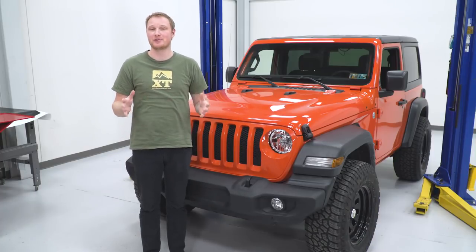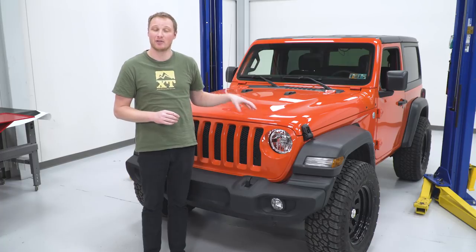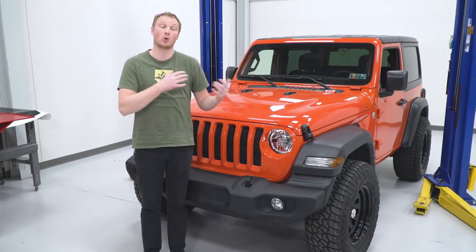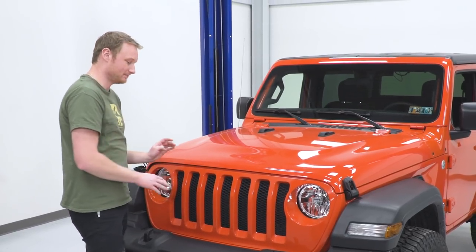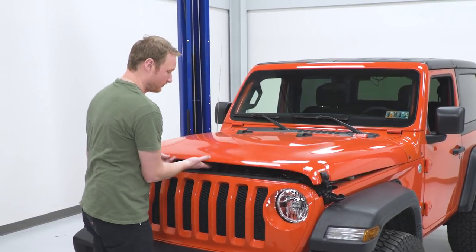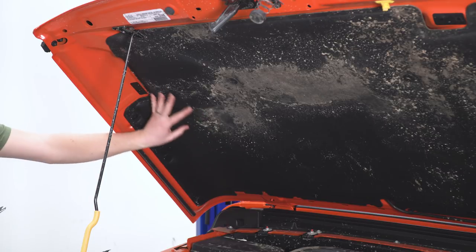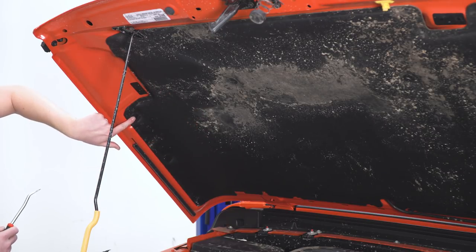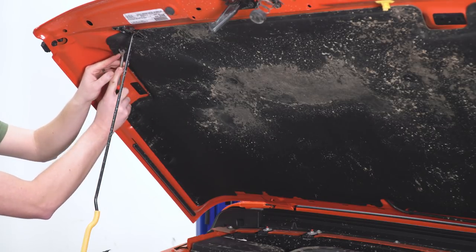This is going to be a very straightforward one out of three wrench installation. However, on the JL there are a couple of things we need to remove before we can get the decal installed, and that starts by popping the hood and removing the heat shield underneath. The heat shield is held in by some plastic clips all along the outside, so we'll use our trim removal tool to pull those clips.